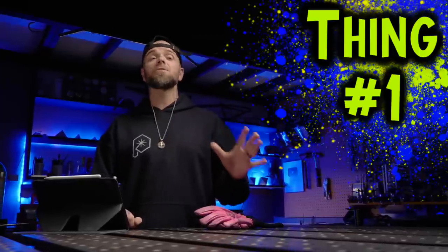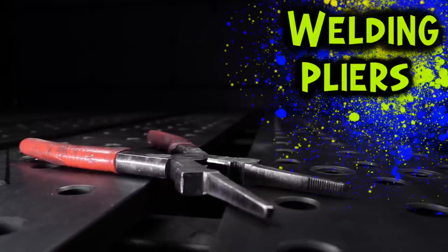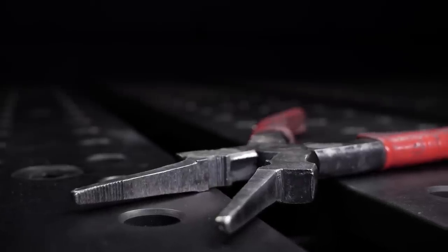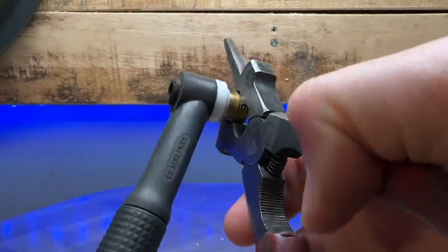The first thing I absolutely need at my welding table while I am working is these things here. These are welding pliers. You can sometimes hear people call these MIG pliers, but generally a lot of people refer to them as welding pliers. These things are very important for a lot of really crucial things. The first really crucial thing is that they are going to help you to assemble your TIG torch correctly.